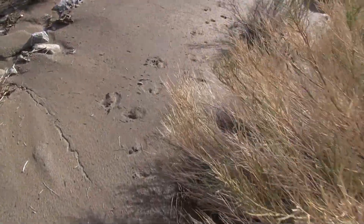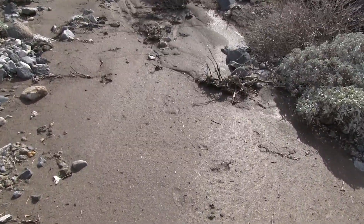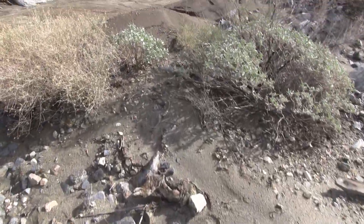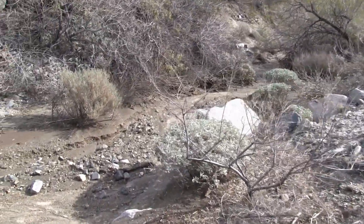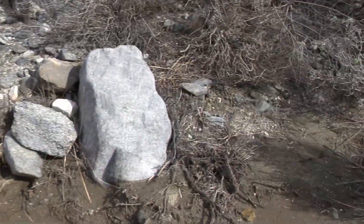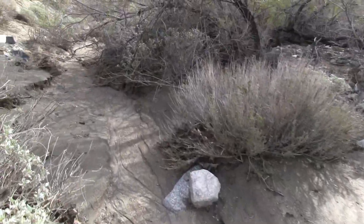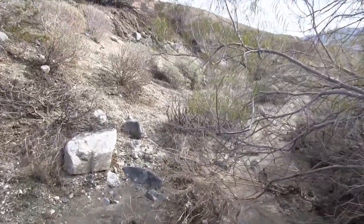I see some tracks here. Not sure what these are though. Coursed up here and then run through here. Look at this. The animal scurried over there.